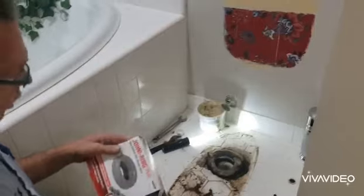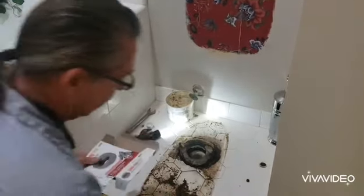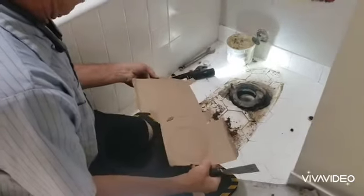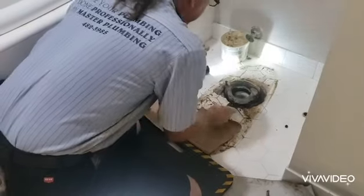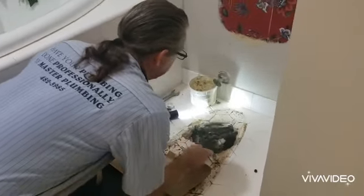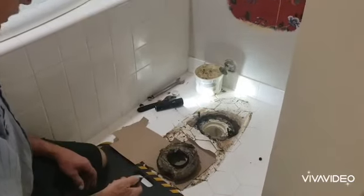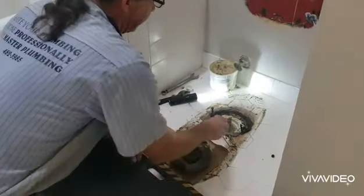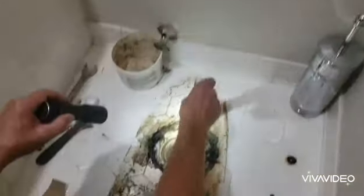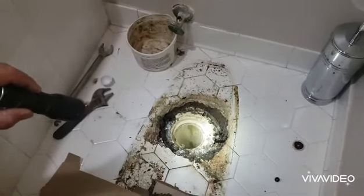The next thing we're going to do is remove the wax seal so it's out of our way. We're going to pull the old one out. Notice how deep this flange is below the floor — therefore you're going to need a lot of wax seal to make up that gap.